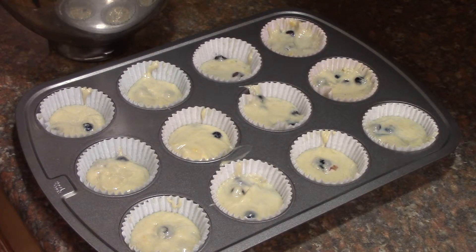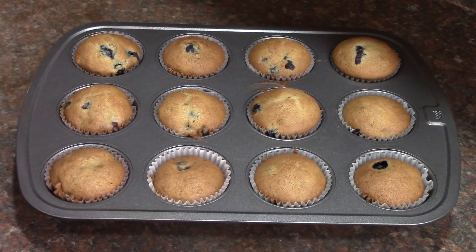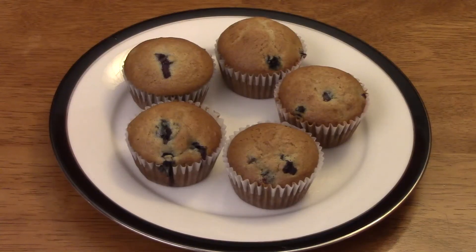Preheat your oven to 375 degrees and bake 20 minutes or until tops are firm to the touch. Here's what they look like after 20 minutes. Take care.